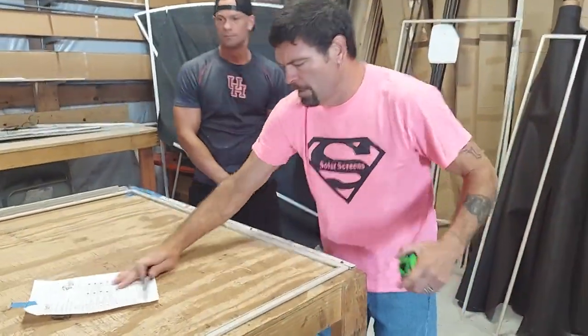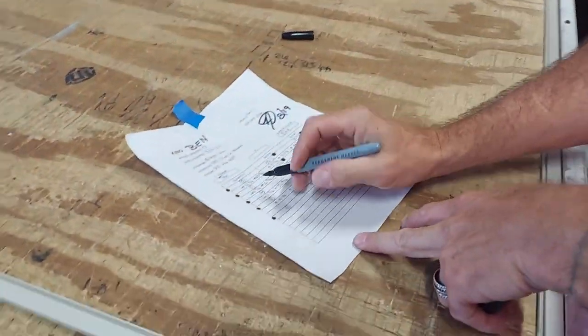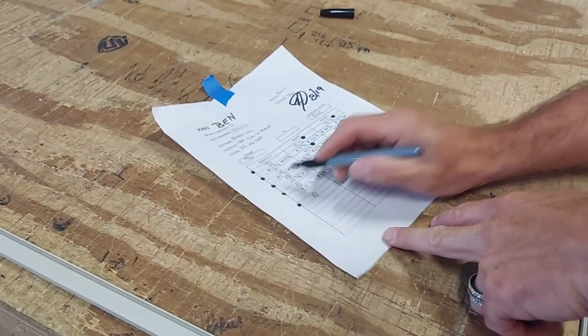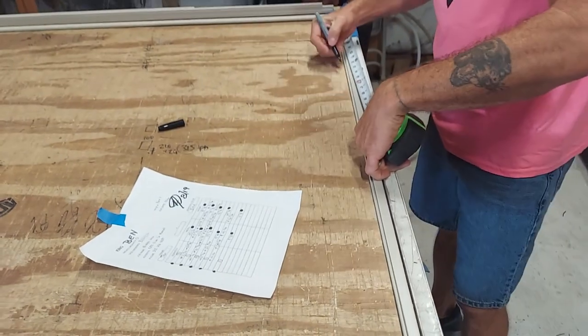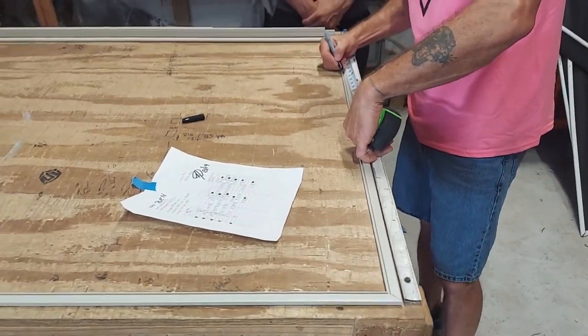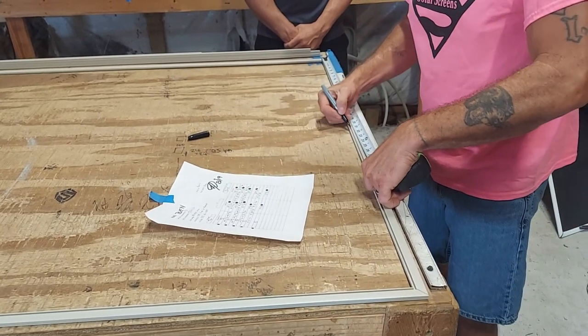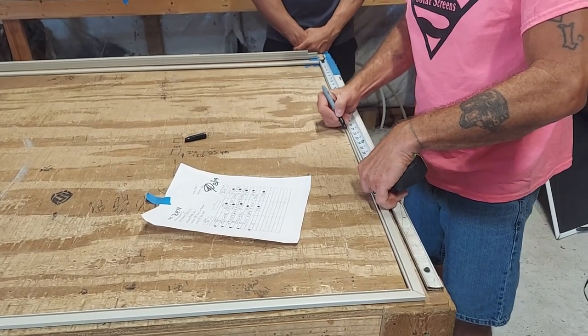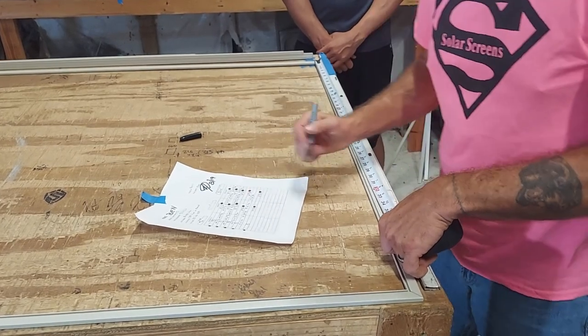Come on in a little bit closer. Here are the measurements for this particular customer. For this particular frame, again I'm going right to left. I'm going to do dead center: 11 and 7-16s, 21 and 13-16. And then finally, 32 and 1-8.